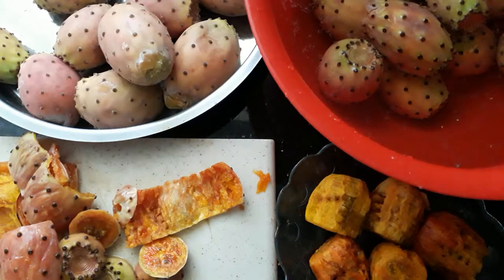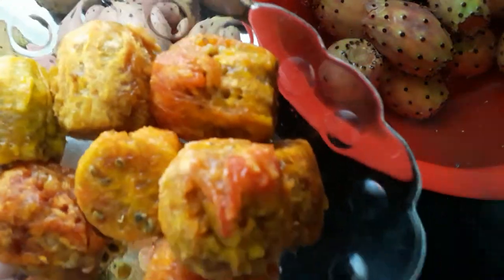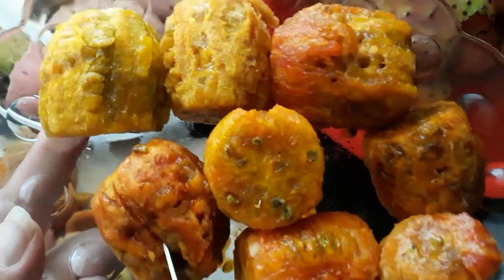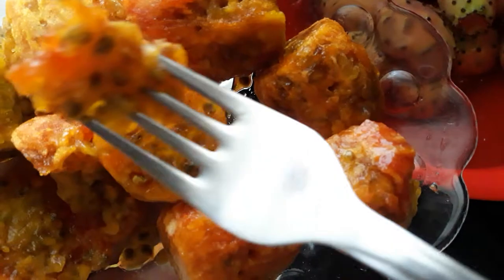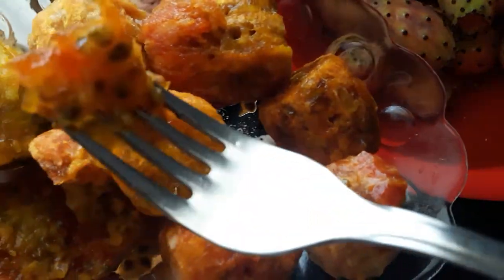Once you've peeled them, put them in the fridge and let them get cold — they taste quite nice cold. If you cut one in the middle you can see it's got loads of seeds, a bit like passion fruit. They're very tasty; you just eat it along with the seeds.